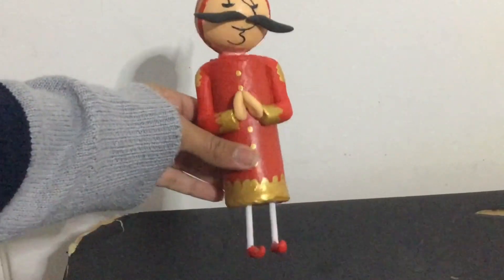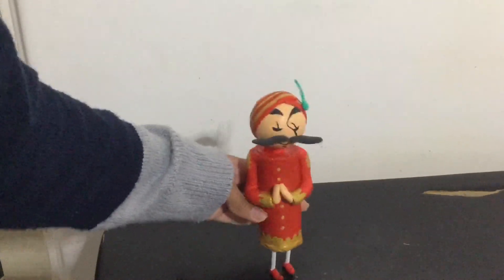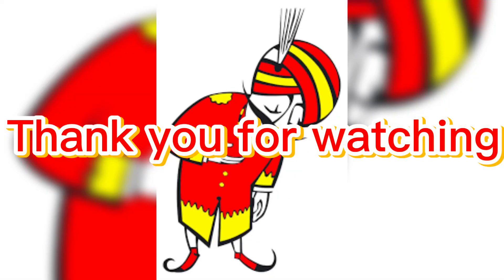And it's done! Wow, it looks almost the same as the Maharaj Air India character. I hope you guys liked this video — see you guys next time, bye!